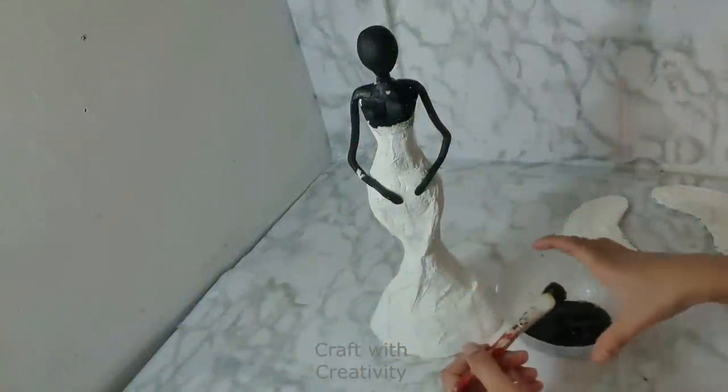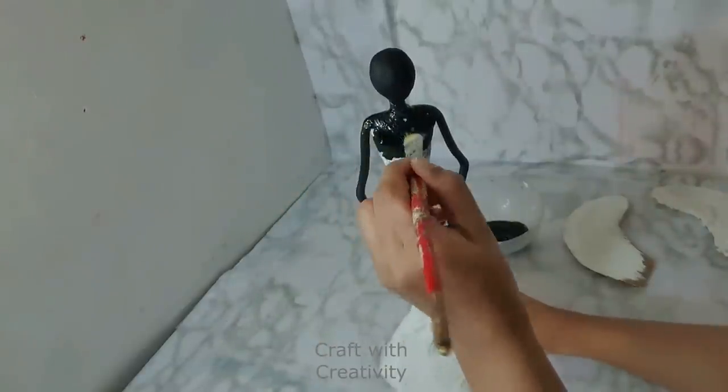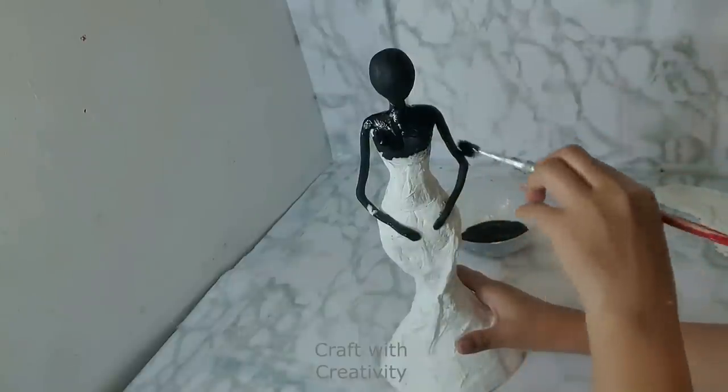Then I am using black acrylic paint to cover her entire body. You can use the color of your choice if you want.